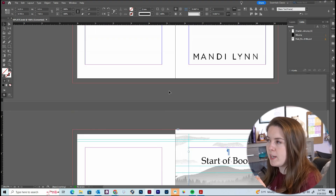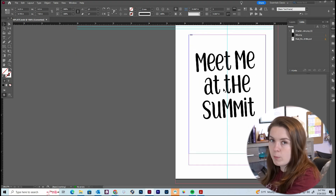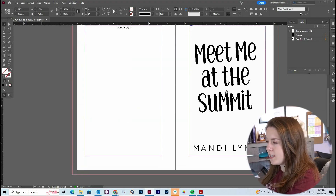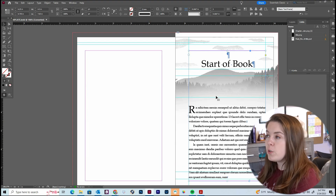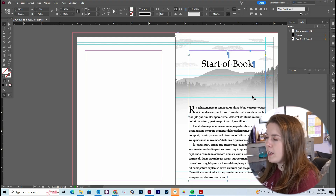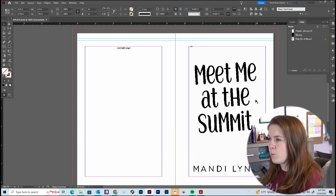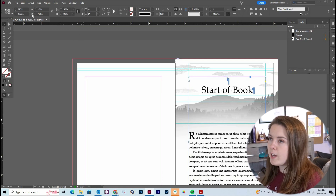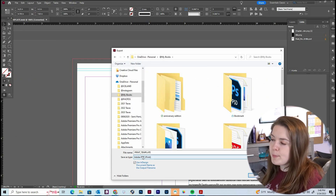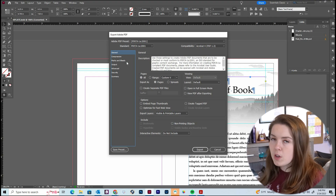This is also why I like Adobe InDesign — it previews exactly how it appears when it's printed. We have our title page, copyright page, the second title page, and then the book itself starting on the right-hand side. In my formatting course, I show you exactly how to use this template, how to customize it, and how to add and paste the text of your book. I just thought it'd be fun to show you so you can get a feel for how margins, trim, and bleed work.